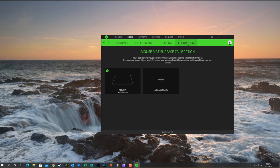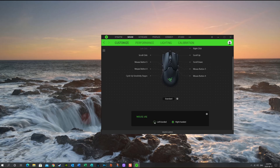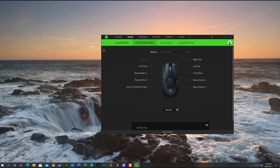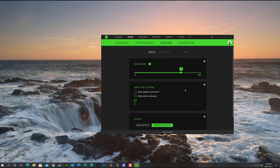In here you can change your lighting. You can do calibration — default calibration is what I've done so far. Under customize you can customize your colors. Right now it's set to right-handed, but you can also do left-handed because it is an ambidextrous mouse. Performance is already set up for the way I like it, and I may play with that a little bit more.